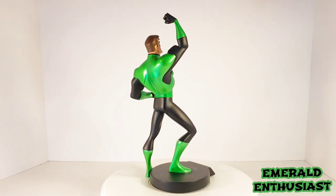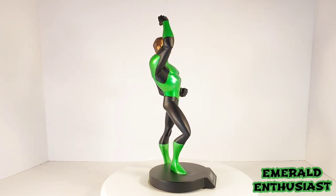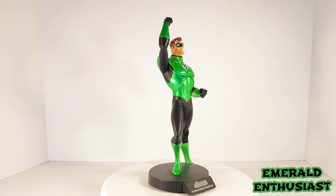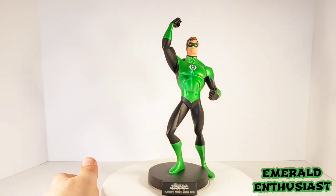And here we see Hal Jordan out of the box and ready to take his first flight. As you might expect, I'm a huge fan of this movie and I'm very happy to have this piece in my collection. So let's go ahead and take a closer look at the loose details now.